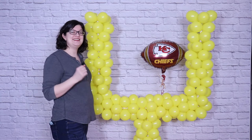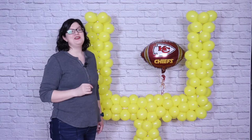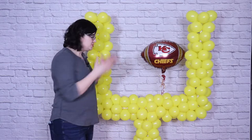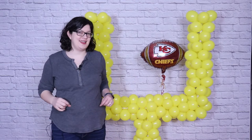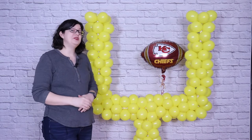Hey there everybody! I'm with Event Answer and today I'm making this balloon football goal post. Whether you're celebrating your favorite player or team, or just want a place to do your own end zone dance, this is a fun addition to any party or event setup. Follow along and I'll show you not only how to make the frame, but the balloon arrangement that goes on top.